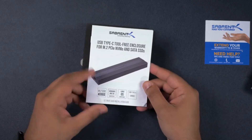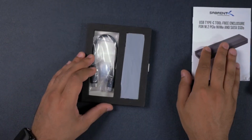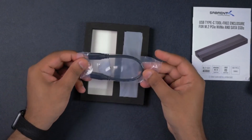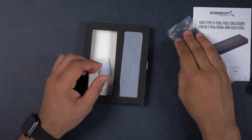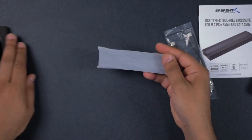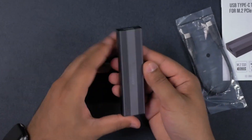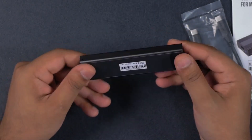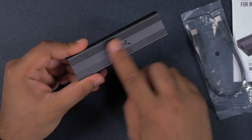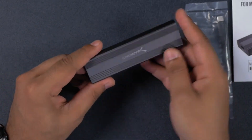It's also compatible with iPadOS — I've connected this thing up with the iPad and it works fantastically. Inside the box we get a USB-C to USB-C cable, and then we get the star of the show: the Sabran enclosure. As you can see, it is so thin and small and definitely portable, made from a really nice almost anodized aluminum.